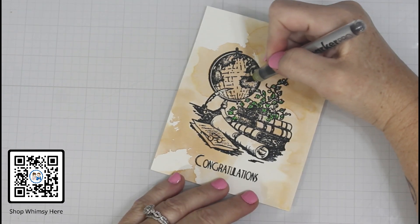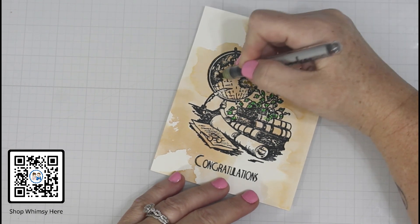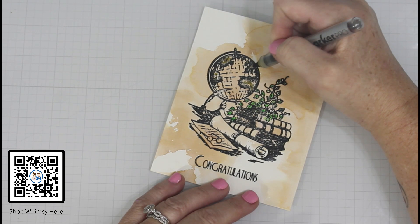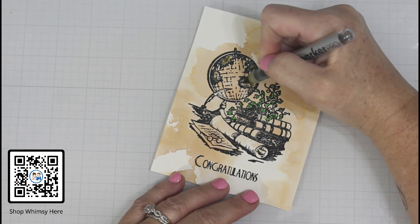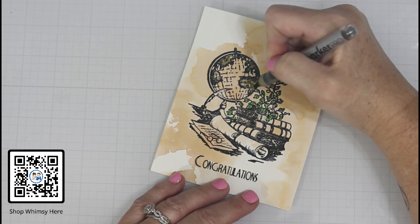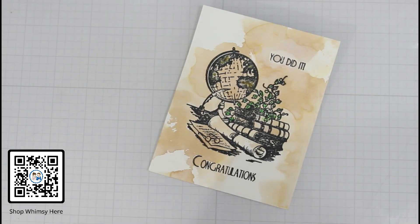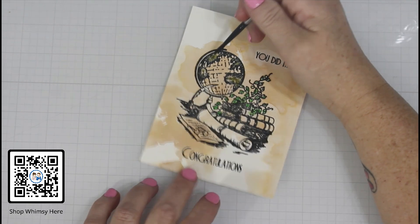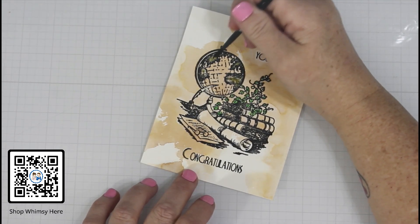Now I'm moving into the landmass of the globe. My idea for this was to have more of an antique look. So I am using the Kyari color and again coming in with a damp, almost dry paintbrush, just coloring that in just a hair. I'm letting basically the paper and the marker do most of the work here.